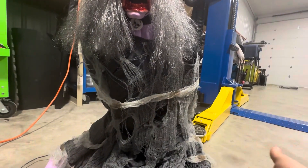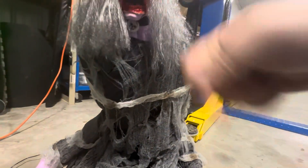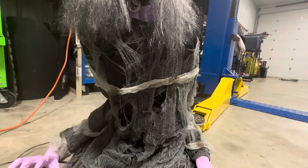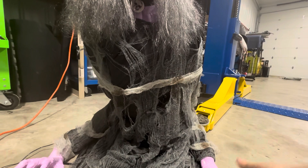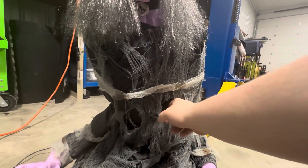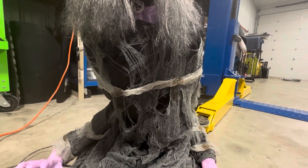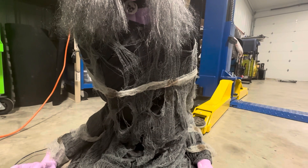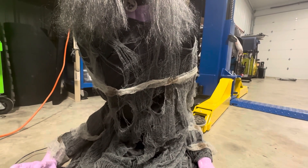I also distressed the clothing. The old one had very distressed clothing, and some of mine happened by accident from brushing the hair so aggressively, but I did a lot of intentional distressing to make it look more like the original. It's super easy - you just tug on it. It's freaky fabric though, not like the original material.